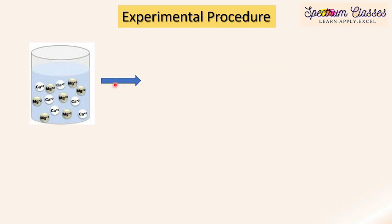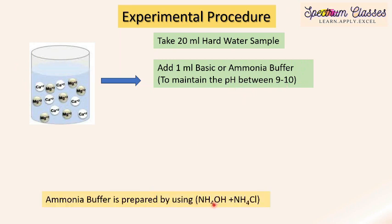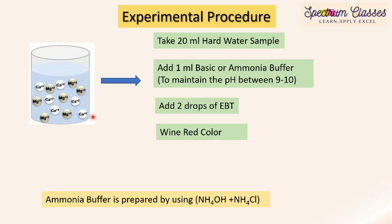Here is the experimental procedure. We take 20 ml of the water sample containing magnesium and calcium ions. To this solution, 1 ml of basic ammonia buffer is added to maintain pH 9 to 10. The ammonia buffer is prepared using NH₄OH solution and NH₄Cl salt. We then add 2 to 3 drops of Eriochrome Black T indicator, which forms a complex with the calcium and magnesium ions and shows wine red color. This final working solution is titrated against M/100 EDTA solution.